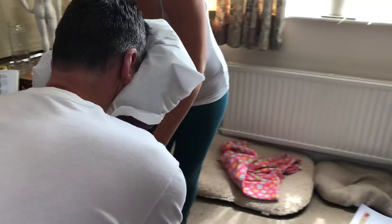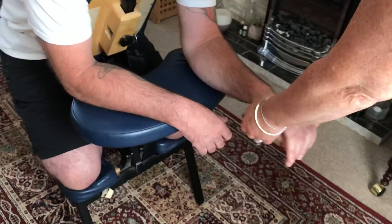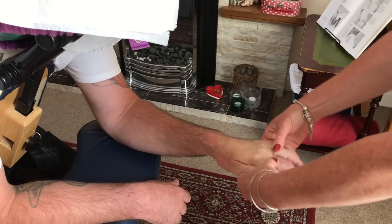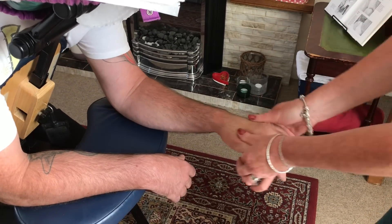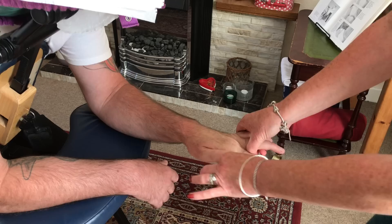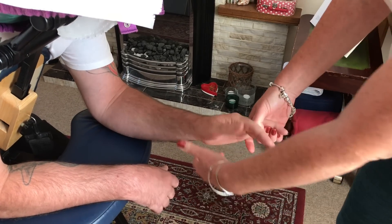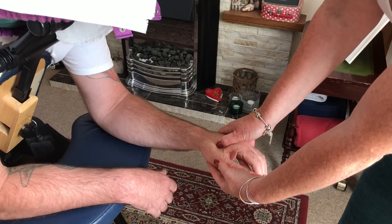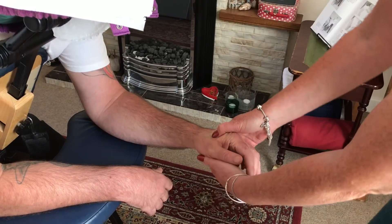So you want me to come right round here — spreading with the heel of my hand, and then these thumb strokes. You can also do a little bit of mobilisation under the webbing. You can also do this large intestine four point — a brilliant master point. I can explain that later.